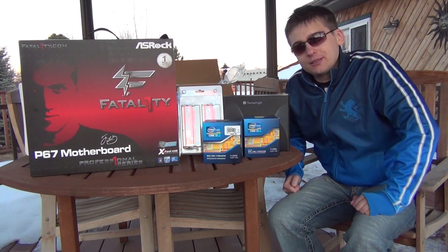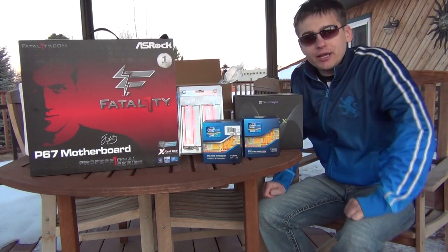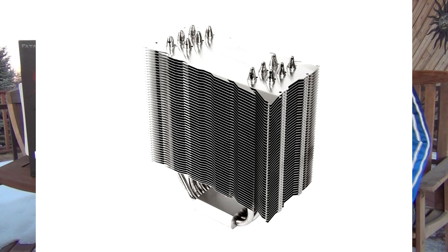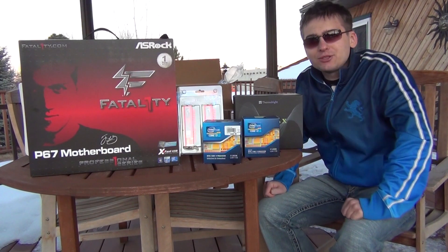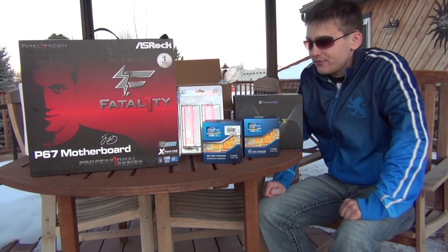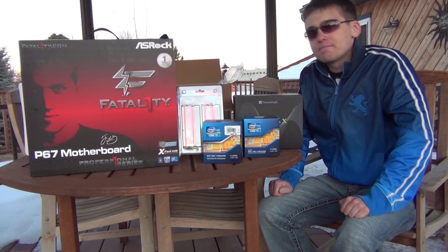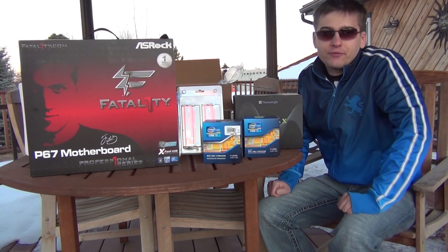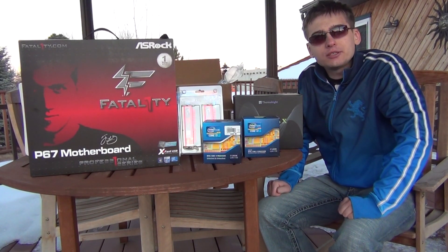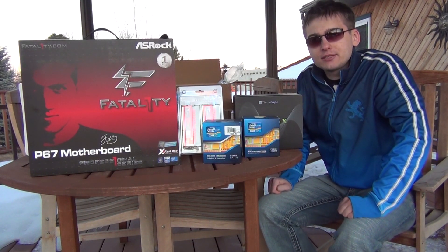I'll pair the 2600K with the Venomous X by Thermalright — the best air heatsink in 2010, easily outperforming the Corsair H50 water cooler. I prefer air because I don't trust mixing water and electricity. My goal is at least 4.8GHz and hopefully 5GHz on the ASRock Fatality board — named after the pro gamer Fatality who played Quake 3 and Quake 4 from 2001 to 2005 and won over one million dollars in tournaments.